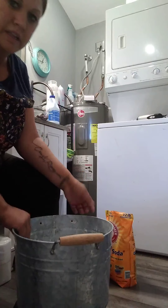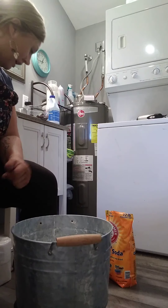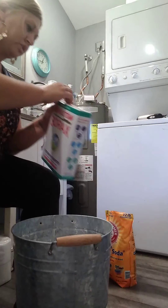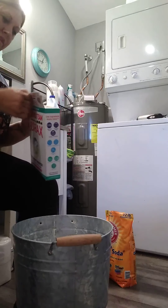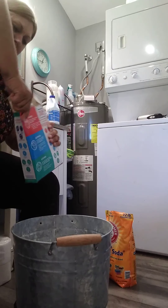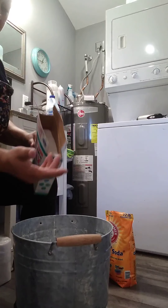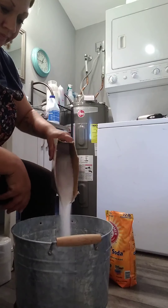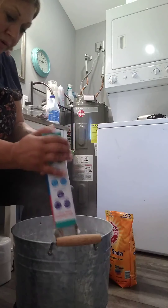The next thing I'll do is add the borax — no rhyme or reason to the order. It can get a tiny bit messy, but when you clean up and sweep and mop it's gonna be shiny and clean. It definitely deodorizes, and when you wash this off your hands they'll be really soft. You can do any combination you want.